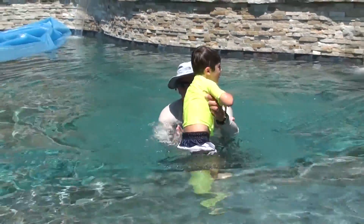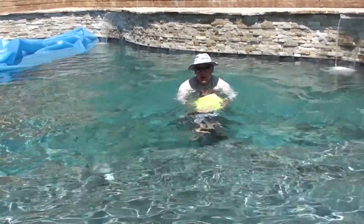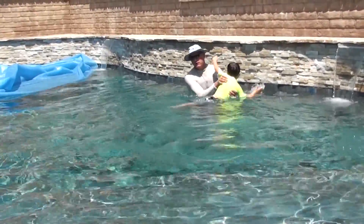Ready? Kick. One, two, three. Swim. One apple. Kick. Two apples. Three apples. Kick. Good job.